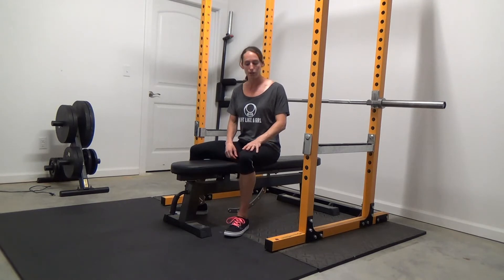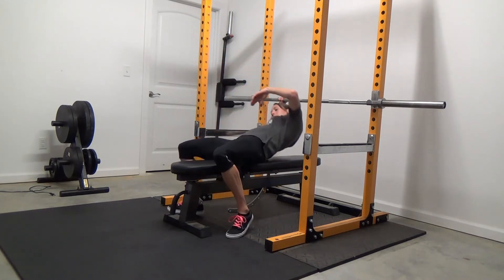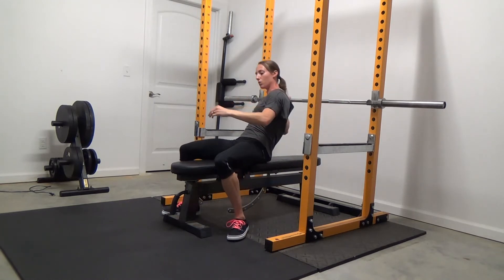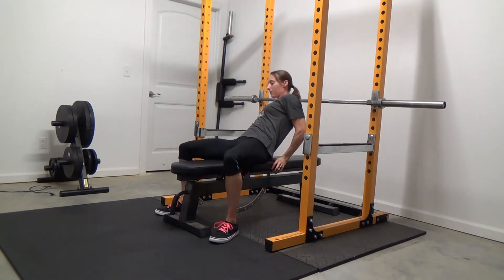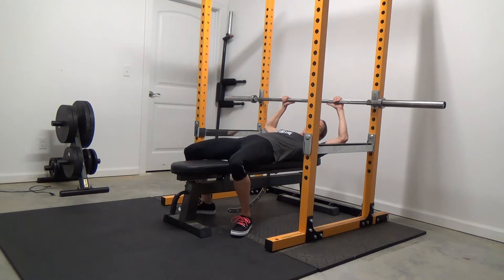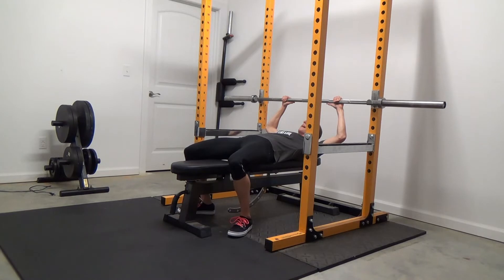So I'm going to show you how to bench press and also how these safety bars work. The first thing you want to do is get into position, and foot placement is important but pretty individual. Some people like to have their feet set so their shins are perpendicular to the ground. I prefer to have my feet pulled back a little more — it's just more comfortable for me. Play around with this and see what's comfortable for you, but my feet are still planted completely on the floor.